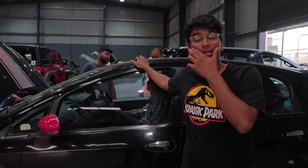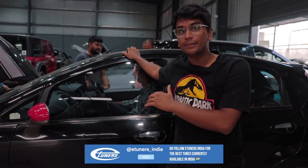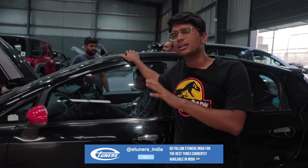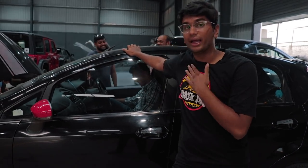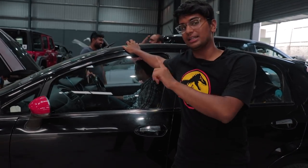Finally, after about an hour or so, the file is ready. The file comes directly from eTuners Greece, so it takes a little time for it to be encrypted and sent over here. Suchant is inside the car loading up the file via the CMD tool and in some time this car is going to be Stage 2.